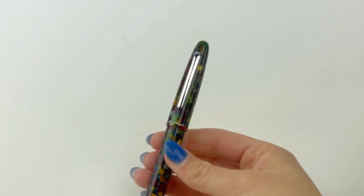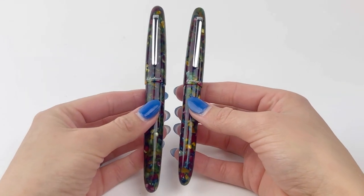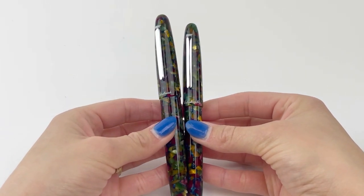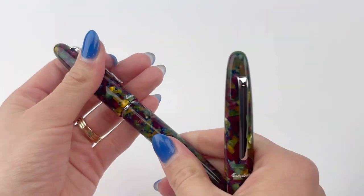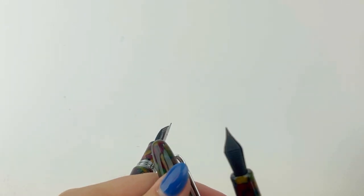These fountain pens come with either palladium trim or gold trim. These are the palladium trim I'm showing you right now. The one on the right is the standard size fountain pen and the one on the left is the oversize. So along with coming in multiple trims, they also come in an oversized and standard size.